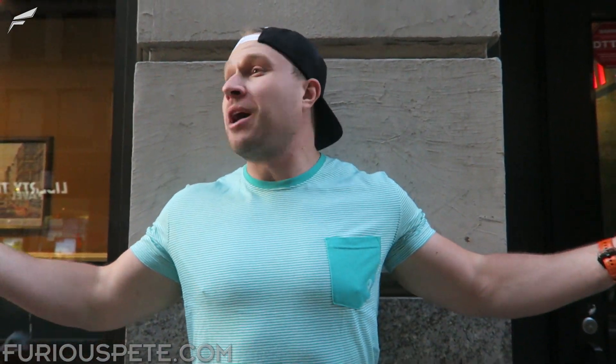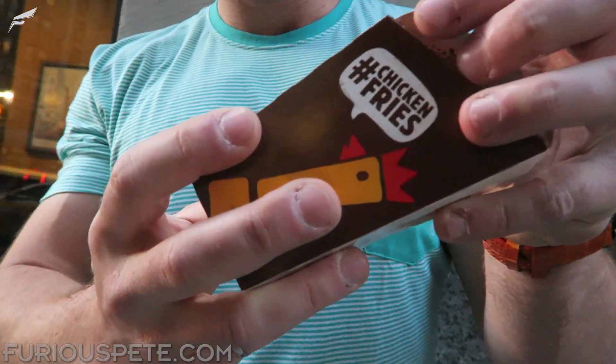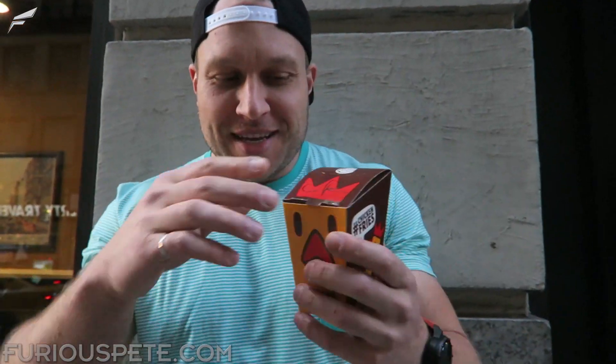What's up everybody, Furious Pete here for another food review. We're on the streets of New York — it was way too loud in Burger King to film this video, so we came out on the streets. Today we're reviewing Burger King's chicken onion rings — chicken rings, they're called.